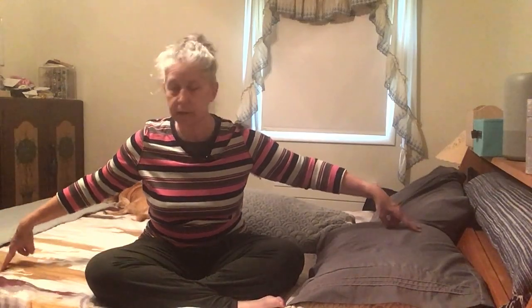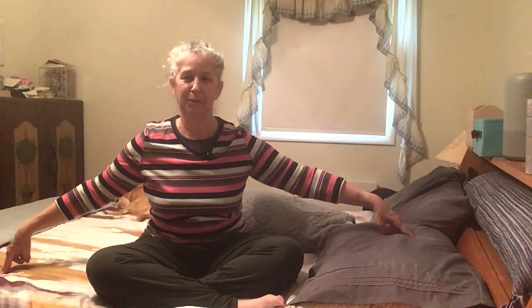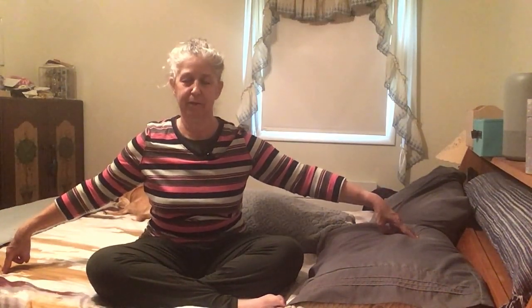We're going to start with just a few breaths using the Bhu Mudra. The Bhu Mudra: your pinky and ring fingers curl in to touch your thumb, and the other two fingers come out into kind of a peace sign. You can actually plug it right into the ground to ground yourself. If it feels safe and comfortable, go ahead and close your eyes.